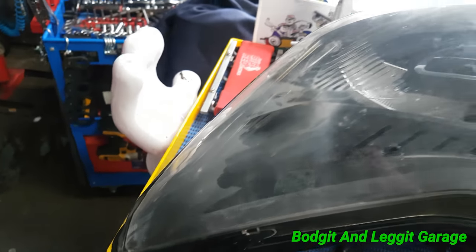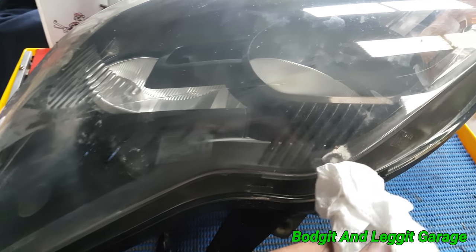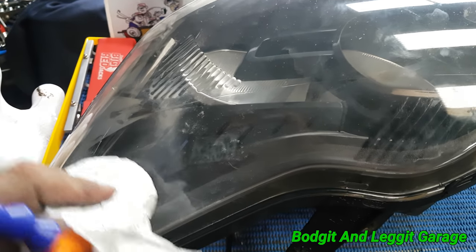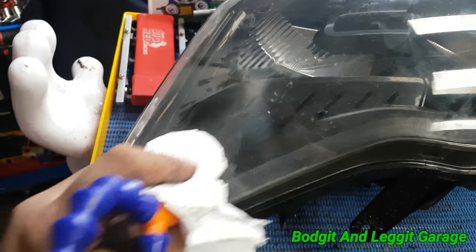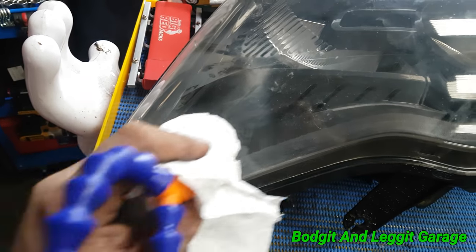So all you need to do is get yourself a magnet, put some tissue on it so you don't scratch the headlight. The magnet will pick up the washer and as you can see, as I'm going up and down, forwards and backwards, I'm actually cleaning the inside. You see it there? Cleaning the inside of the light.